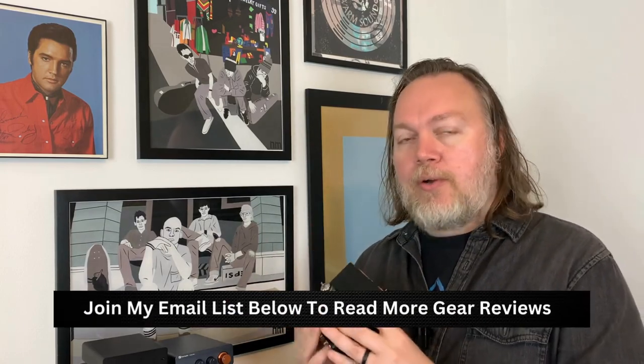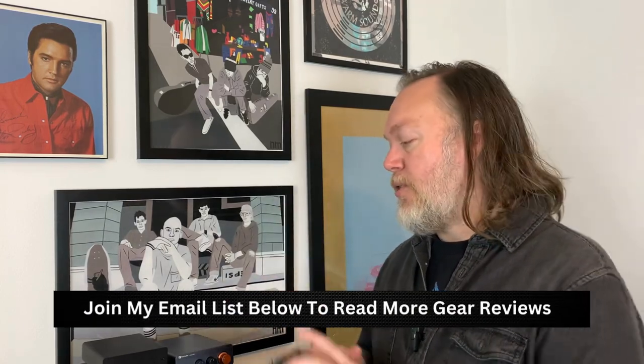Someone recently asked me on my Instagram page how to connect a turntable to one of these Class-D amplifiers. I first thought that was common knowledge, but then it occurred to me that these really only ever come with one RCA input. If you're a newcomer to vinyl and just bought a turntable and you don't understand how this connection works, when you plug your record player into it, it's not going to sound right. That's because we need a phono preamp in between your turntable and this Class-D amplifier.